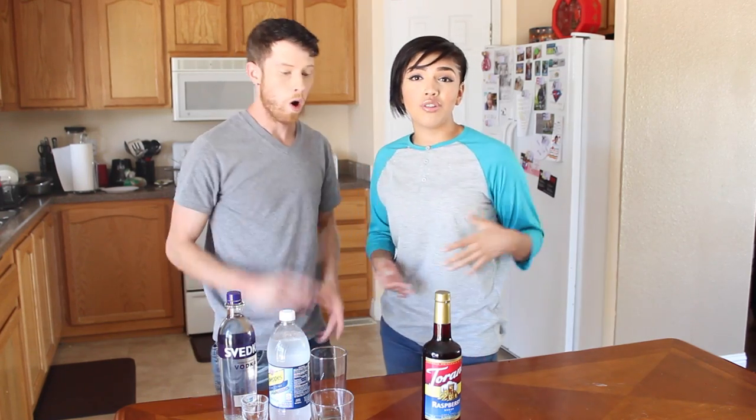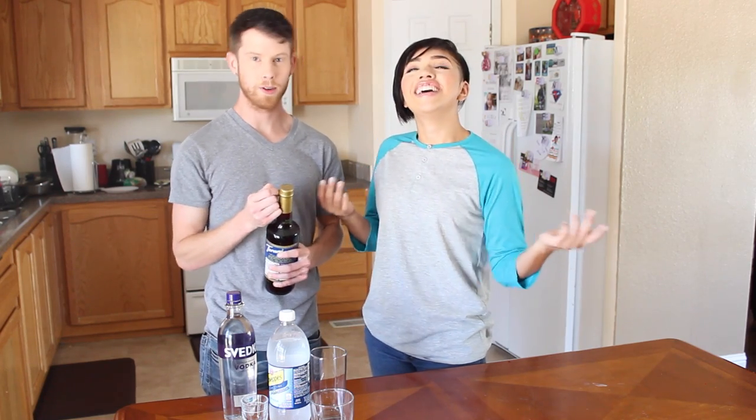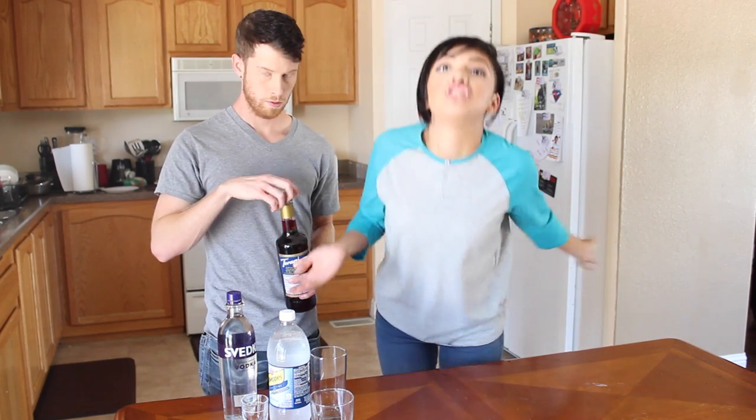We're also going to be making Red Bull and Vodka, but not just any normal Red Bull and Vodka — we're going to be making a Red Bull Madness, which is Red Bull, vodka, and a bunch of other stuff. So let's start off with the first one, the non-alcoholic one, which you can drink if you're not 21. I absolutely do not condone children drinking Red Bull, but if you're those kind of parents, do you.